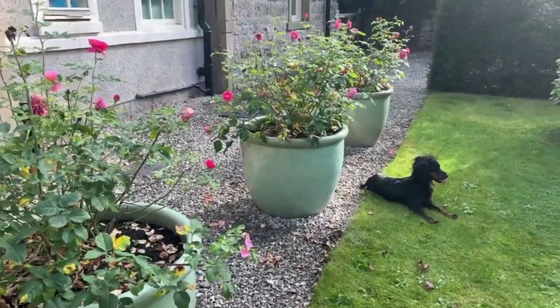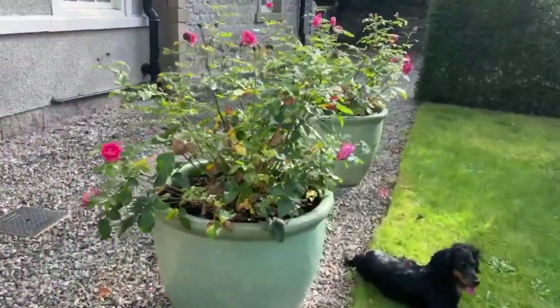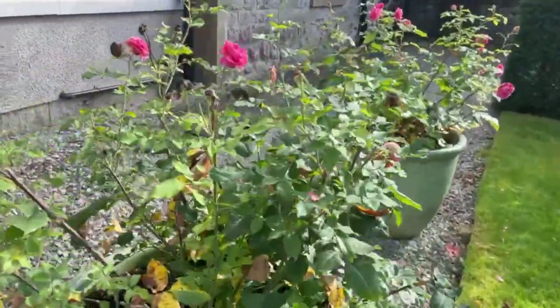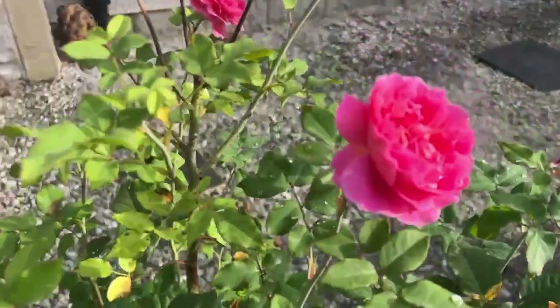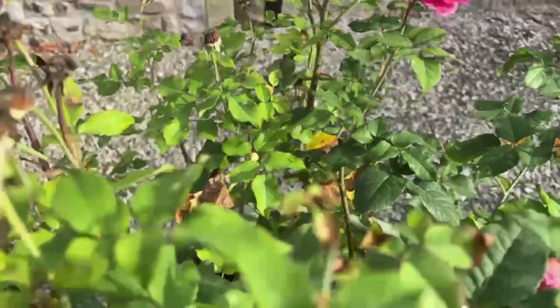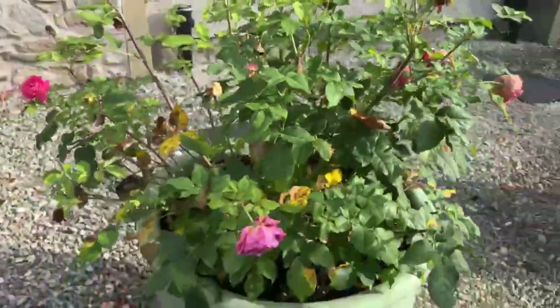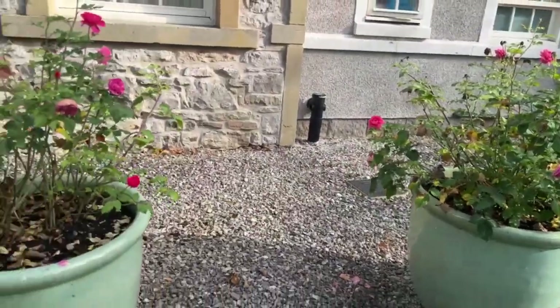In these three pots I've got these gorgeous roses that I've only planted this year, so this is their first year in here. They're called Gabriel Oak and I've got two plants back to back in each pot. And they've done exceptionally well this year.